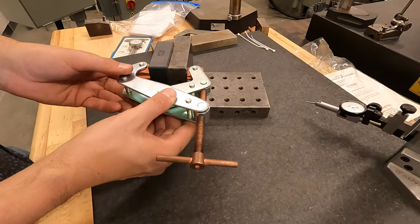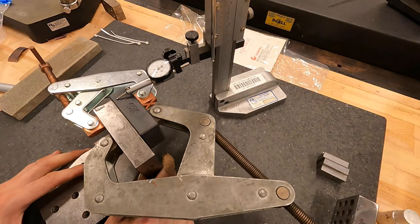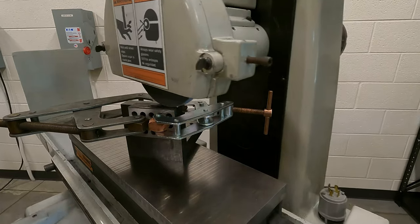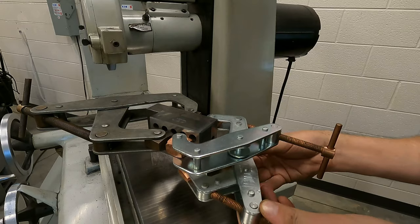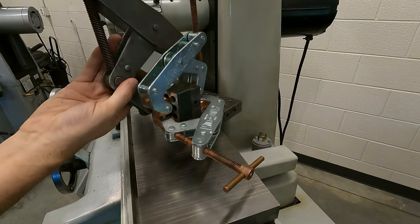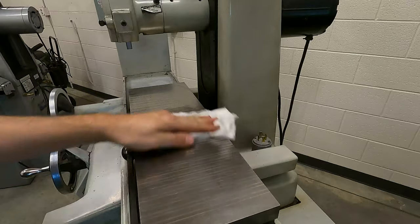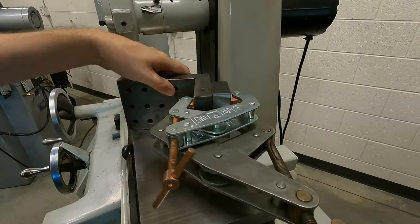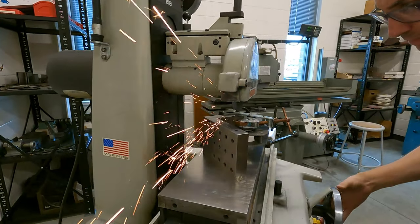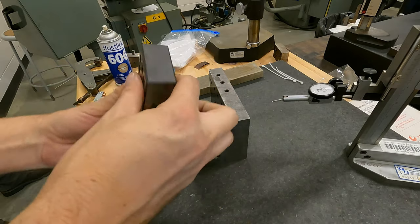For the second block, the assignment called for using an angle plate. I clamped the 1-2-3 block to the plate using clamps and tested that it's level. Then the plate is set directly on the magnet. I clean up the 2 inch side as before and then prepare the plate to be flipped on its side, being careful to keep two clamps connected at any one time to make sure it remains perpendicular. And now this block is also ready to be taken to its final dimensions.